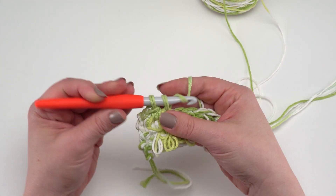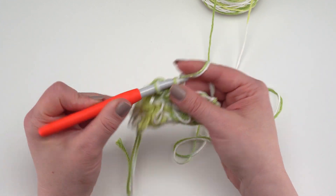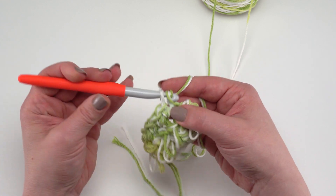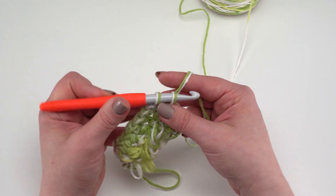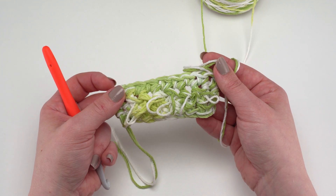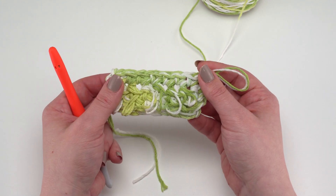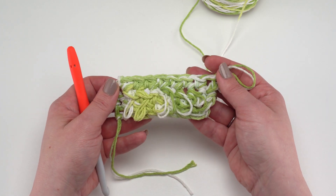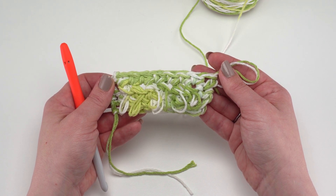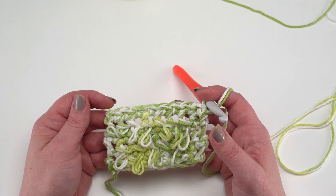Row three is just chain one and single crochet all the way across. You can see how great those loop stitches look on top of the rug once the row is locked in. That's our two-row repeat: work another loop row, then another single crochet row, on and on through about 83 rows, or until you have the length you want. Make sure to end on an odd-numbered row — in other words, a single crochet row worked from the right side.